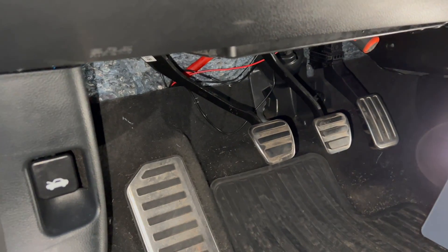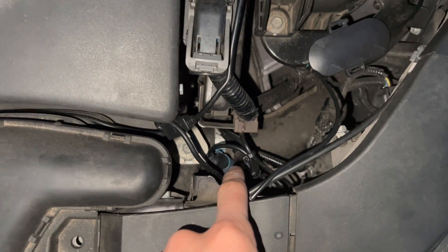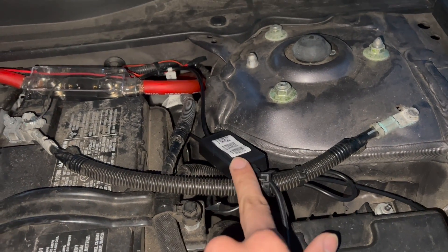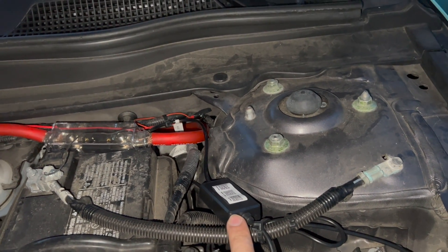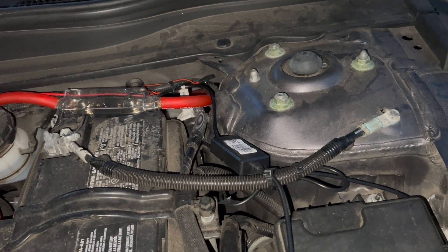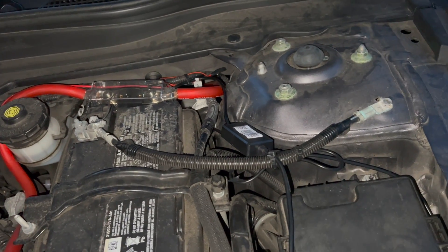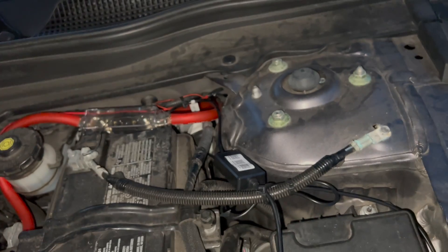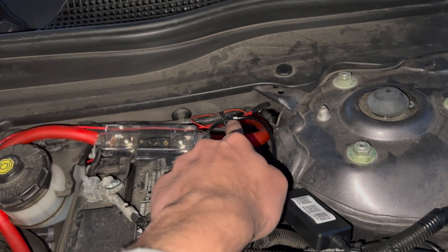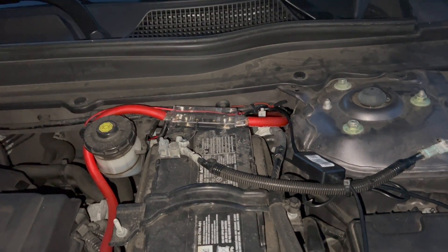I'll show you where I zip tied the rest of it. The extra wires go in here, the controller is zip tied right there. Make sure the controller is closer to the driver's side so you have Bluetooth connectivity. The range is about 50 feet from the location with the hood open. You should have connectivity from the driver's seat when it's closed too. The excess wiring is over there and the rest goes inside to the fuse.